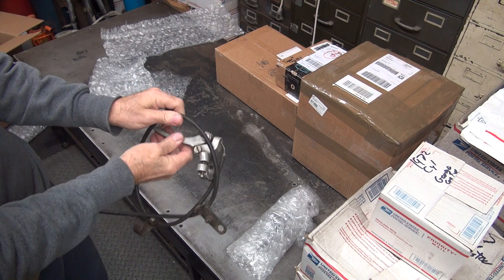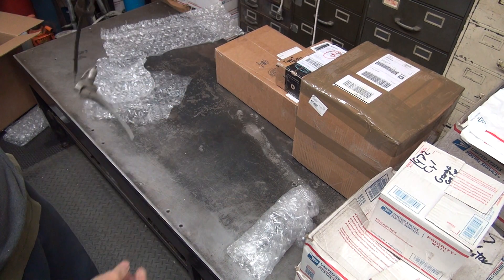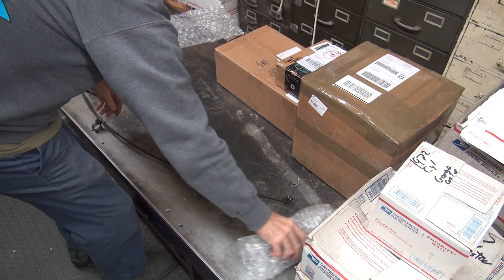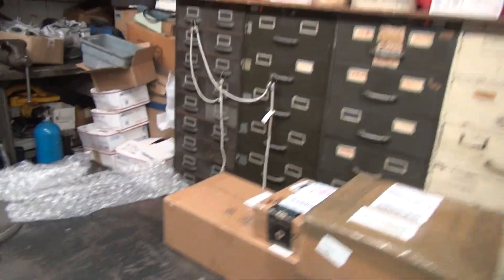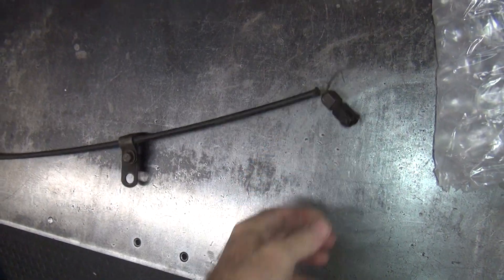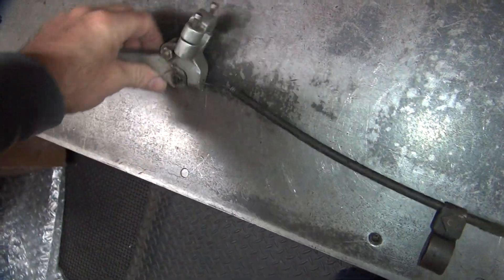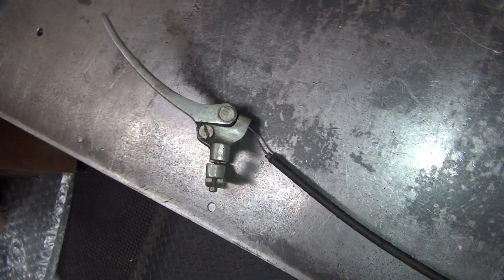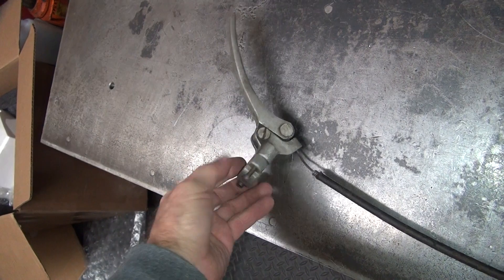With a lever on it. Be careful, they whip on you. Front brake cable with the ends on it. So this is the cloth cover cable. It's got the aluminum lever, which is going to put you at least in '44 and later. They put the aluminum lever on it — they were cast iron before that.